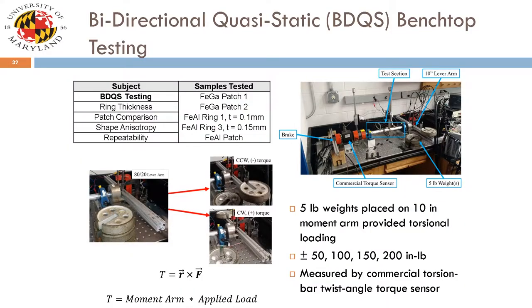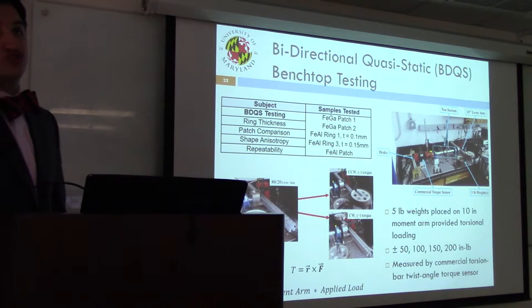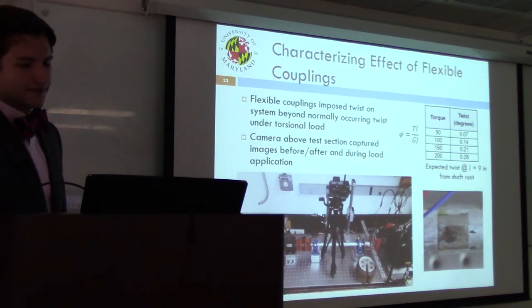Moving on to bidirectional quasi-static testing. After finishing preliminary tests, I moved to bidirectional quasi-static testing with galfanol and alfenol samples. Torques of 50, 100, 150, and 200 inch-pounds were applied bidirectionally to the shaft by placing 5, 10, 15, and 20 pound weights ten inches down a moment arm from the center axis of the shaft.